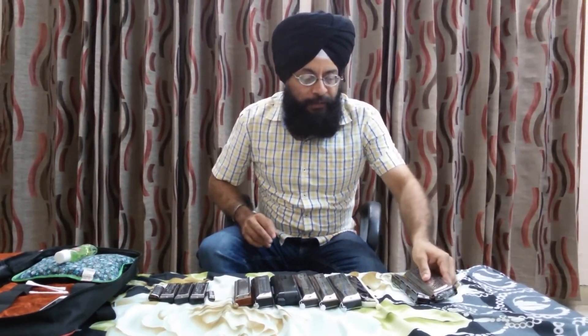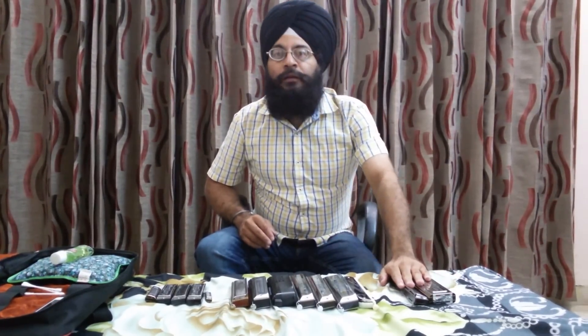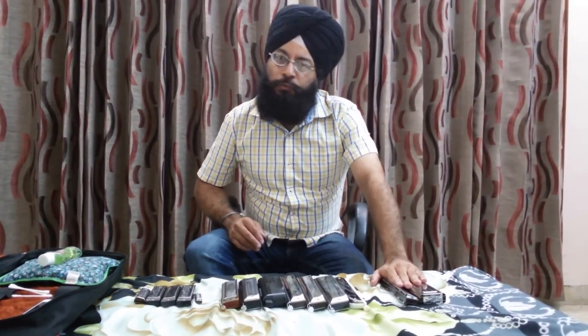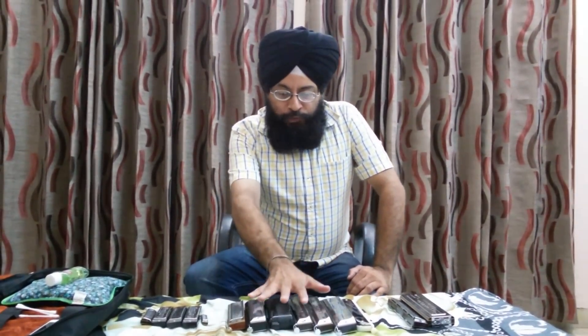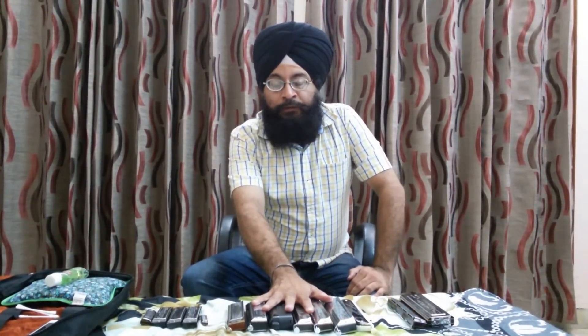This natural vibrato effect that you get in the case of tremolo means it will not be a plain note — instead, you will get a wavering sound. Now I come to the chromatic category, which is the most commonly used harmonica in India.